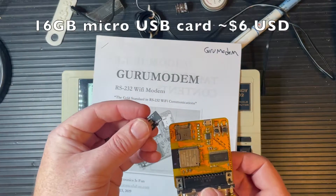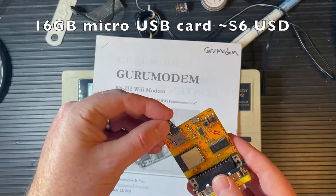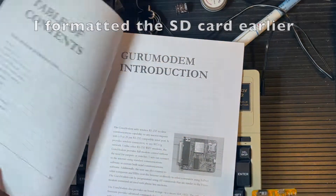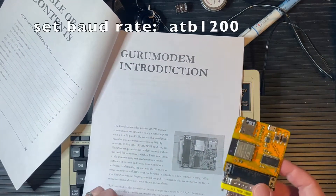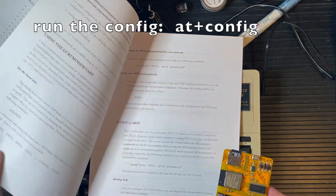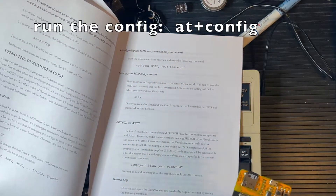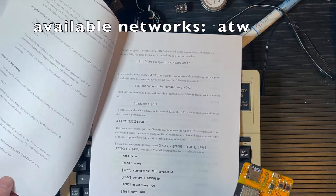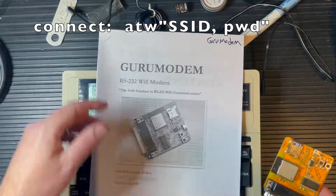I'll just put a 16 gig card in there just for kicks — get that in place. This one I already have set up to connect to my Wi-Fi. It's pretty easy to do; the instructions are real clear. It's all in the AT commands to make those things happen, which is pretty cool.